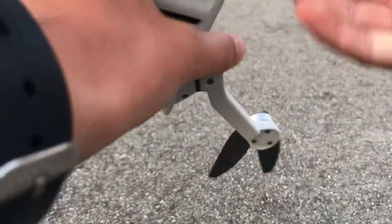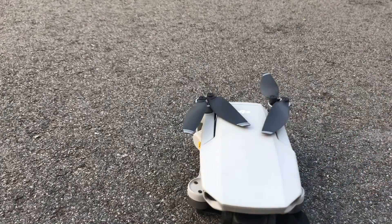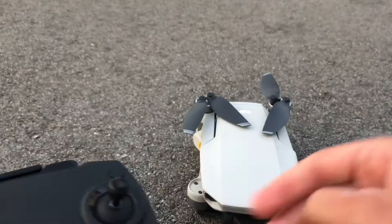To fold it back up, you must do this one first, this one second, and then this one first again, and then this one second. Now to fold it up, you just go like that and like that, and it's off.